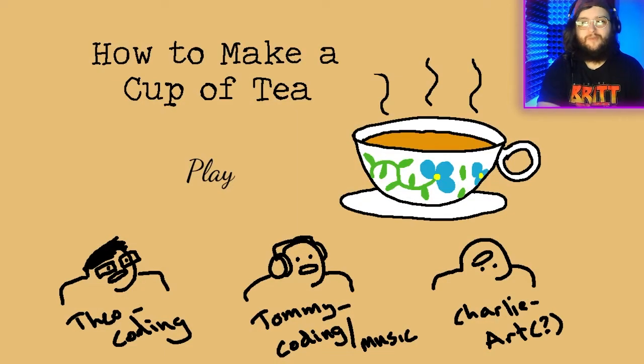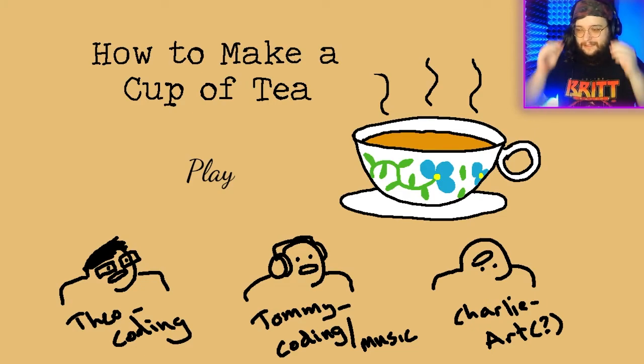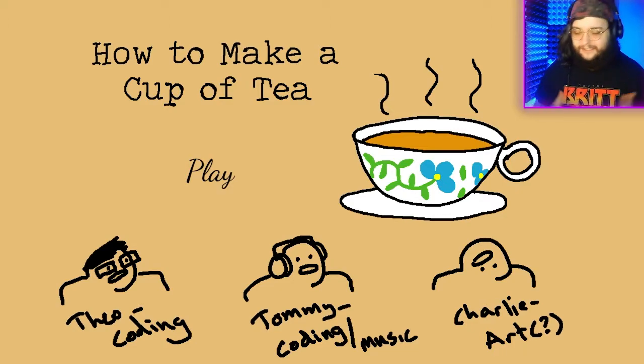What's going on guys, welcome back to the channel. My name is Chris and welcome to 'How to Make a Cup of Tea.' I was browsing through Itch.io and this was in the horror game section — I'm not sure why — but it looked interesting. I thought it'd be funny because a lot of our viewers and friends I have are from the UK and they always rave about tea. I don't know why this was in the horror category but I figured I'd give it a chance and just kind of see what this game was all about.